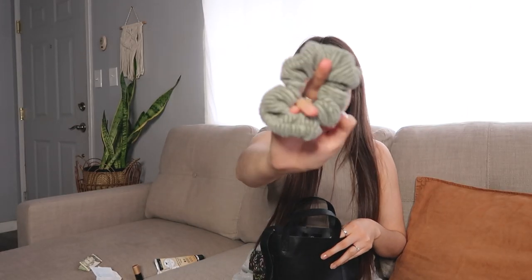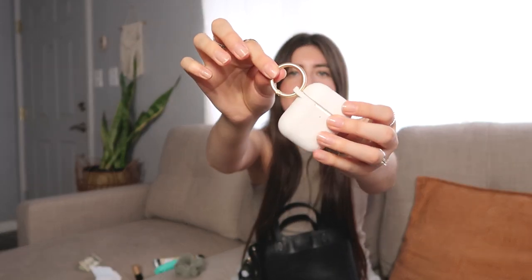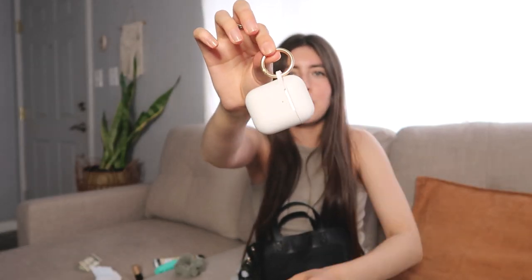I also have a cute corduroy scrunchie from Target. And I have a pepper spray — just, you know, just the right amount of paranoia. Then I have my AirPods. I just bought this case from Target not that long ago — very pretty, and it has a gold little key ring at the top. So it coordinates with everything that's gold accented in my bag.